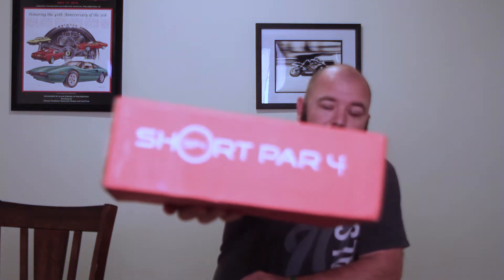Hi, what's up everybody? It's me, Mike. I'm here because, once again, it's that time of month that I got a box in the mail. Normally, I get an email telling me my box is on the way, but for some reason this time I did not. As soon as I got home from work, which was about seven minutes ago, I had time to change. Guess what was here? My Short Par 4 box for the month of October.